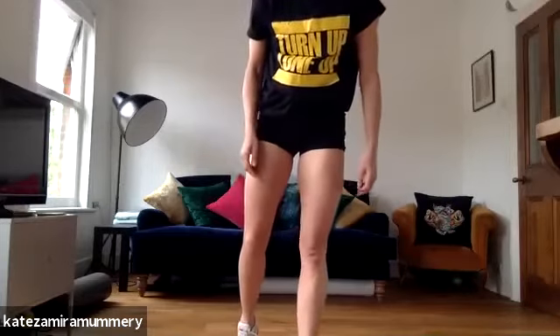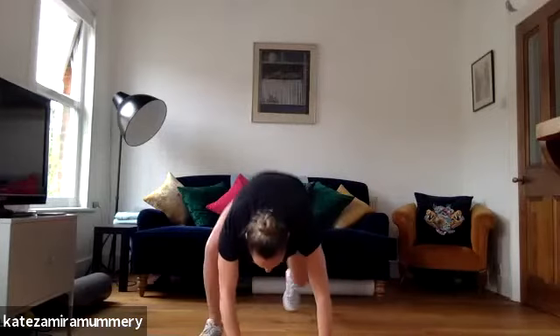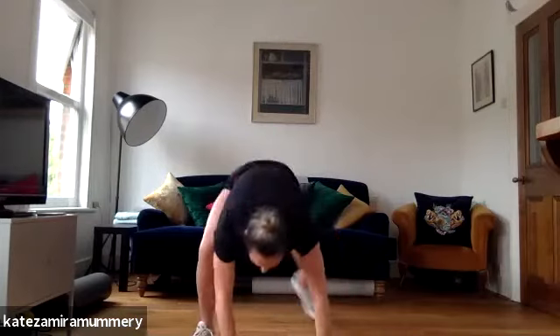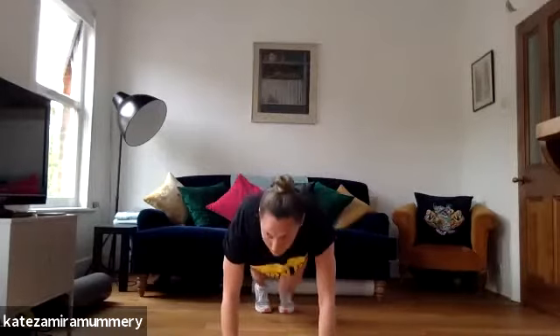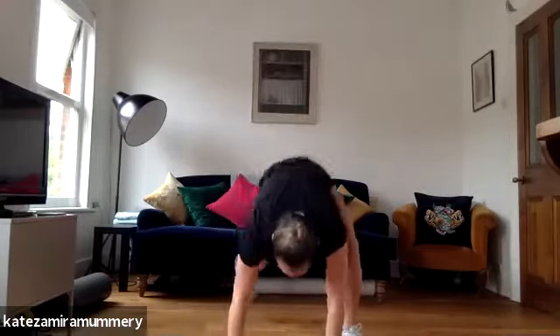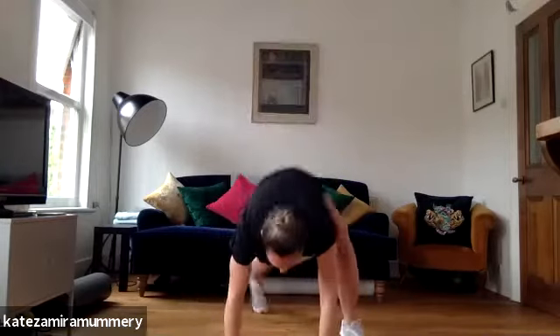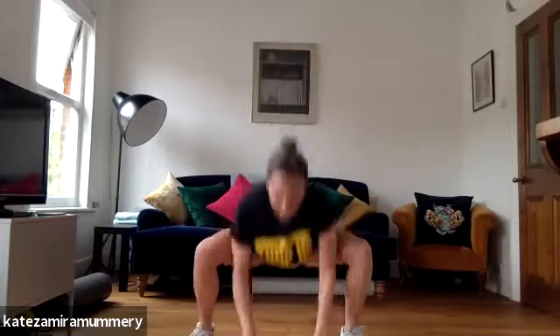One, two, three, four. We're going to do step back jump squats. Are you ready? Three, two, one, let's go. Two, keep it going, you're doing amazing guys. You're doing amazing, that's it, keep it going. You've got 15 more seconds, push it through. Here we go, you've got five more seconds. And rest.